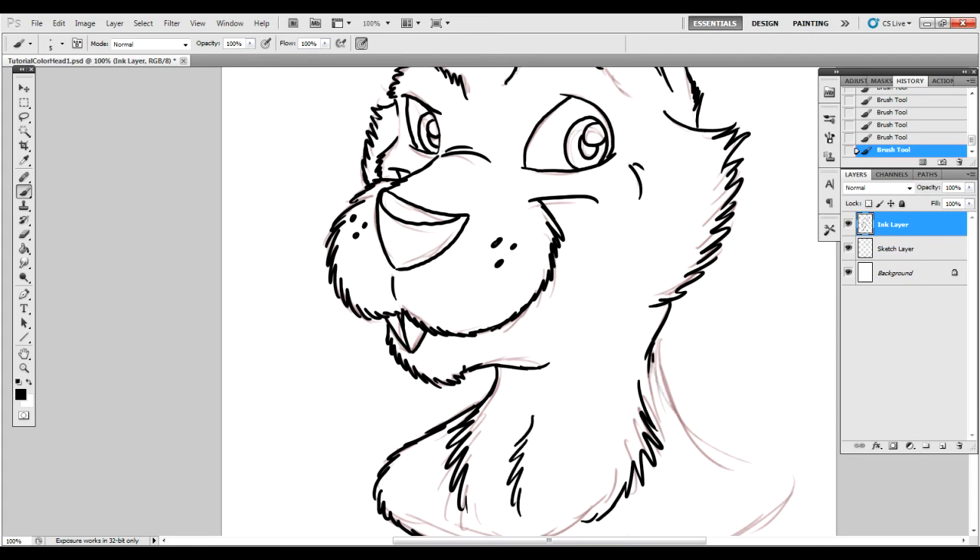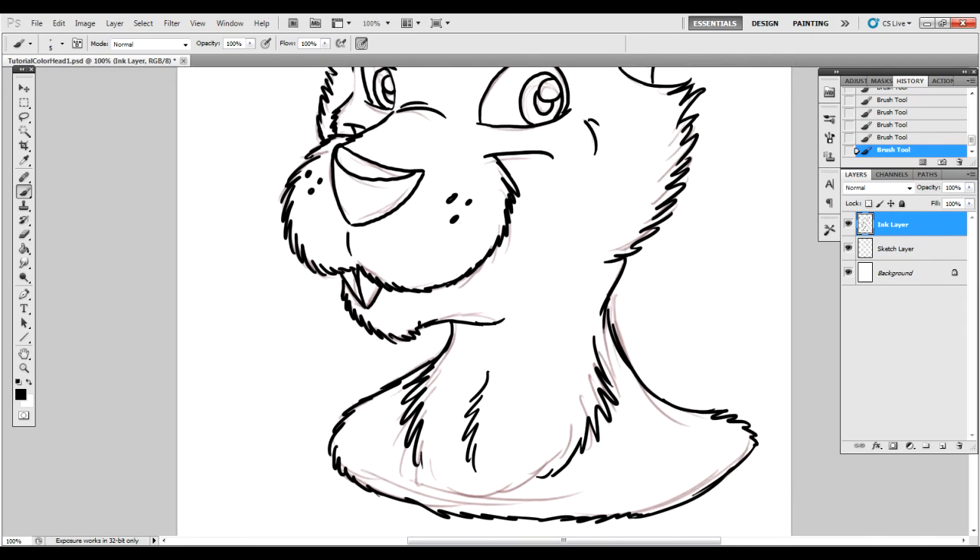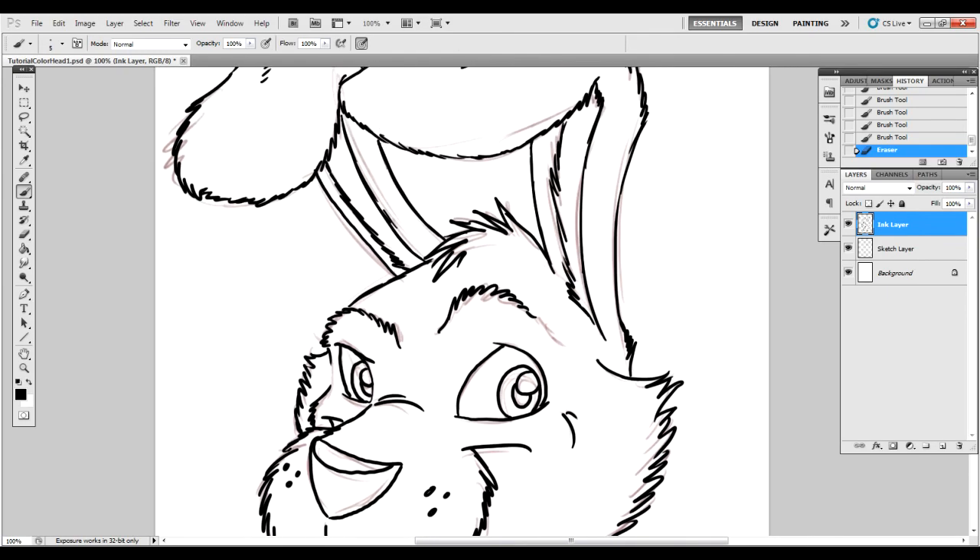Alright, so I'm going around finishing up the ends here. I might go in a little bit and fix a couple of the lines, add a couple of dashes here and there of detailing. But more or less, it's finished.